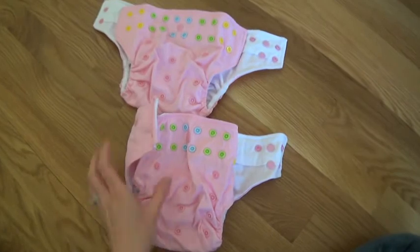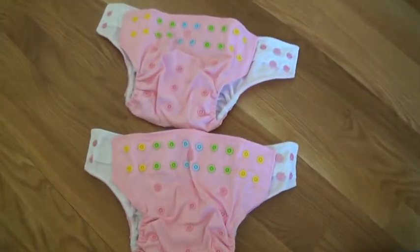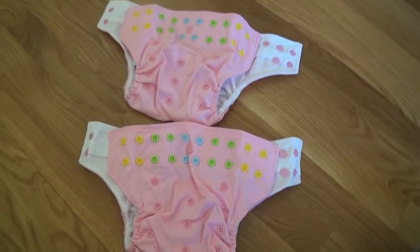It's very easy, and I'm excited for the new pink — it's a pretty spring color and will look really good on my baby. I hope this was helpful, and thanks for watching.